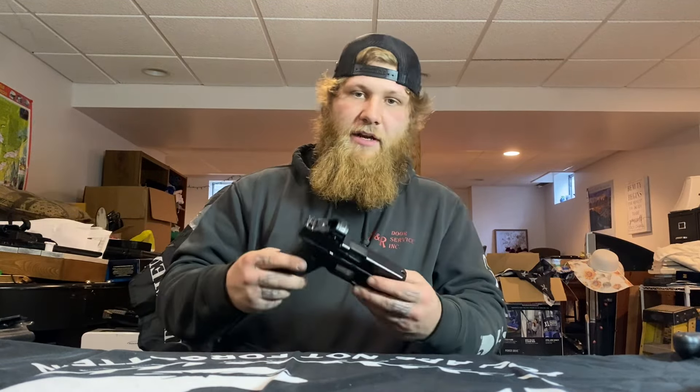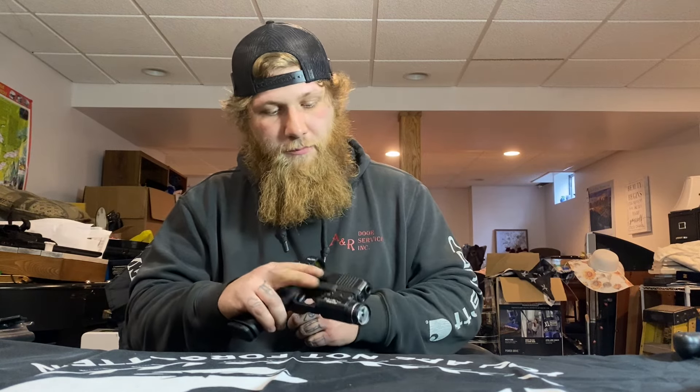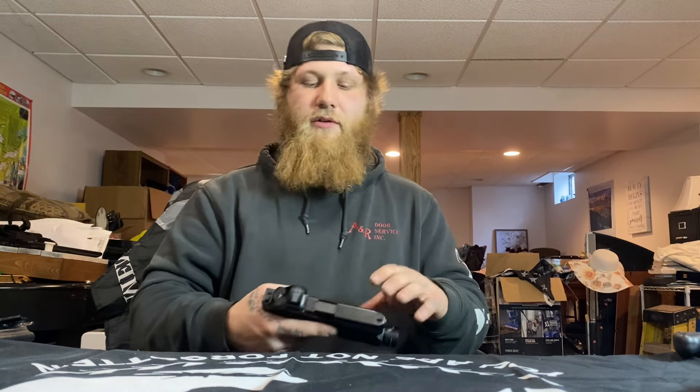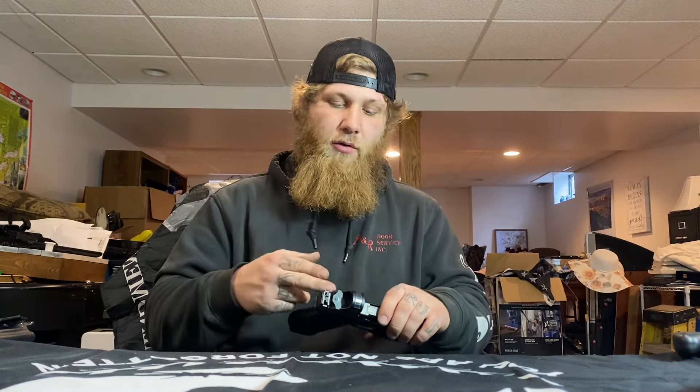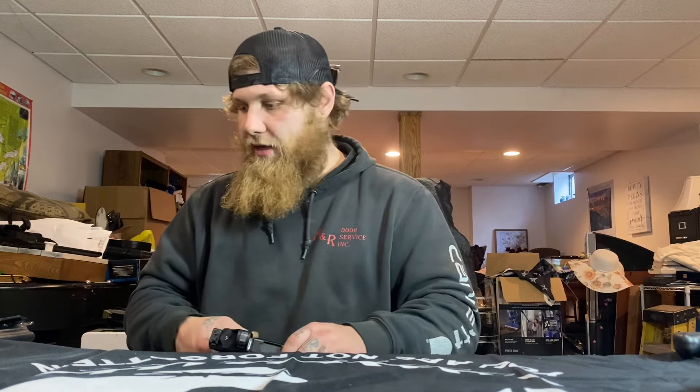This is my newest purchase and now my everyday carry — it's a Glock 45 Gen 5 MOS. I have the Holosun 407C with the Streamlight TLR1 HL. Love the setup. I'm probably going to swap the 407 for the 507 since the 507 lets you change the reticle, which I like a lot better.